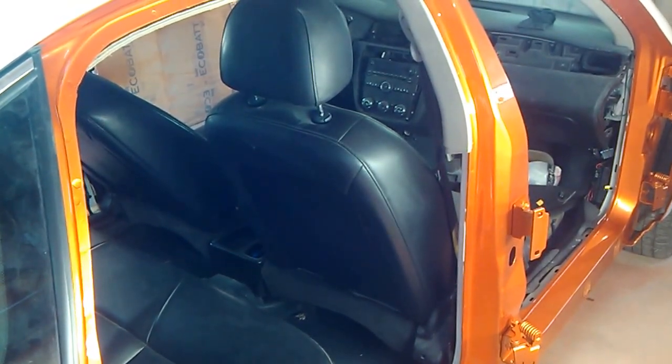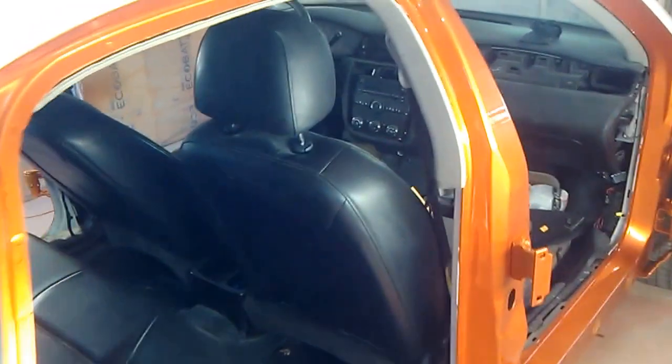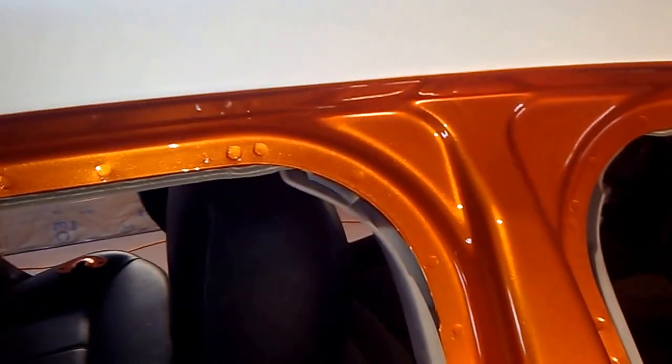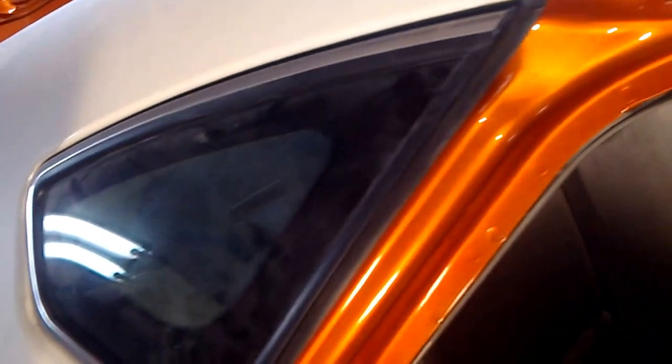Okay YouTube, I'm back with a quick short update. This is the day after I painted the jams and unmasked, but it's not really fully dry so I'm gonna let it set up for a couple more days. Then I'm gonna put the doors, hood, and trunk back on, then wet sand the whole car. It came out pretty good overall.